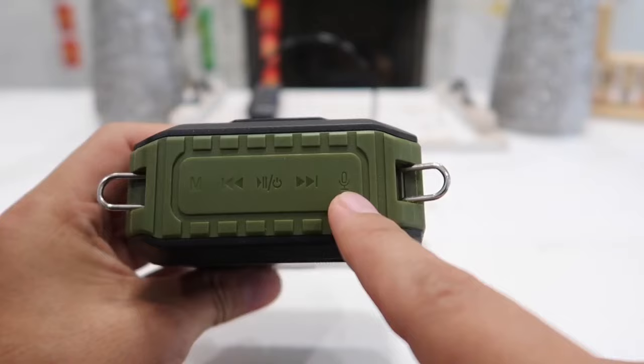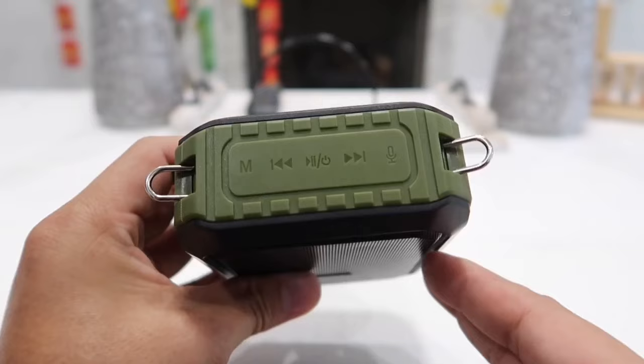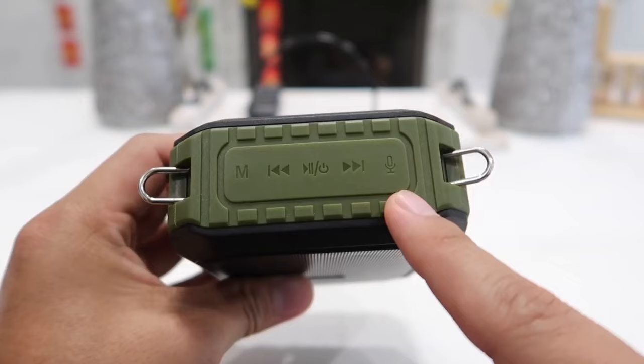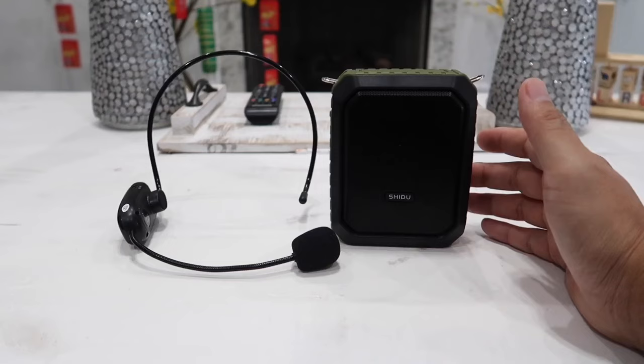Simply press the power button once to play or pause the music. Here's the next song button. On this side we have a little microphone so you can record using this device, but you will need to plug in an external wired microphone to use the record function. To listen to your recording you must also have a micro SD card inserted. Hold this button down for about two or three seconds to start recording, then press it again to listen to your recordings.